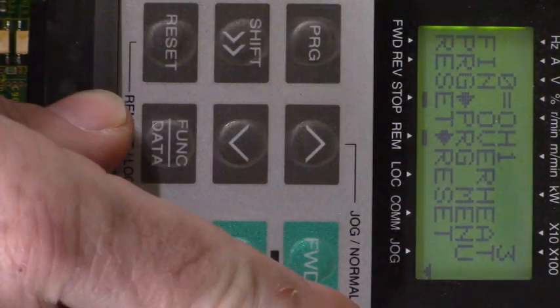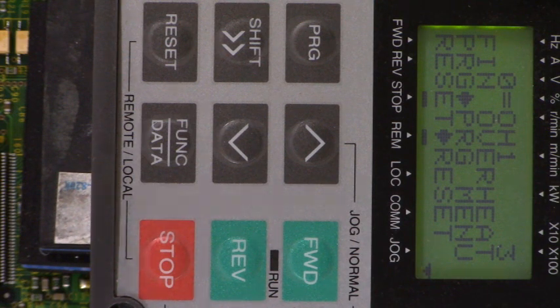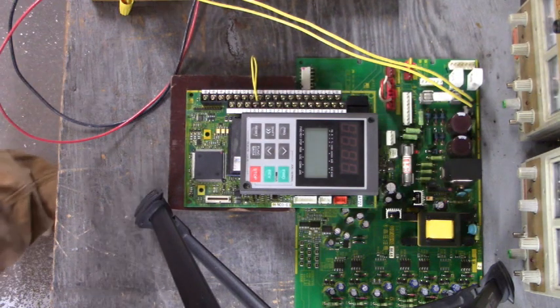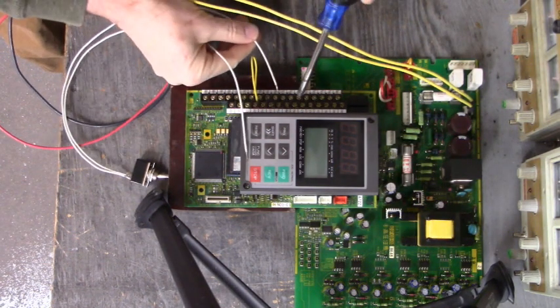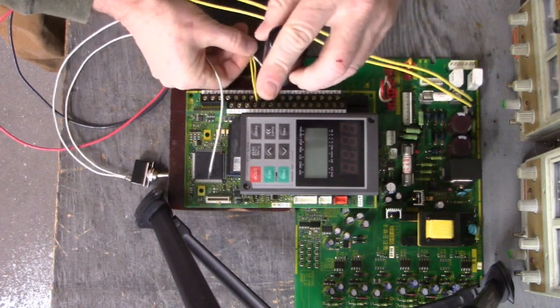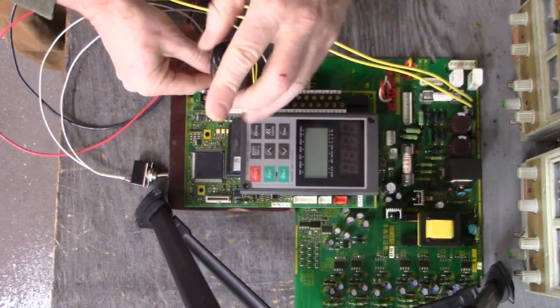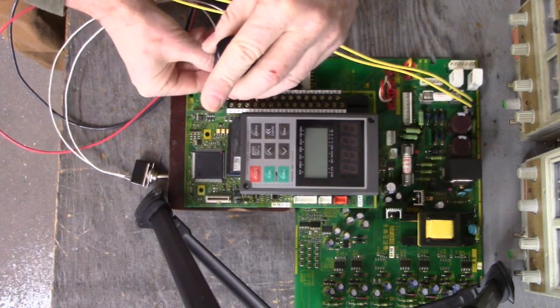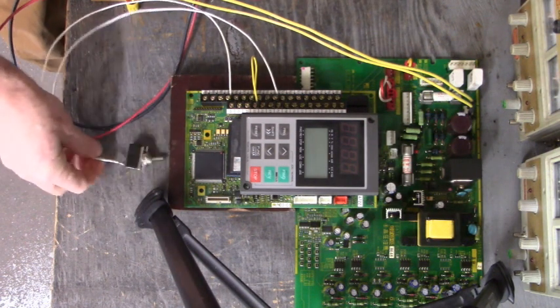Now let's get out of here. I'm going to put a switch from X9 to the CM terminal and we'll see if we can lock the keypad with that switch input to X9. Let's connect our switch from the CM terminal to the X9 terminal. There we go — there's X9. There's our switch. Let's see what happens now.